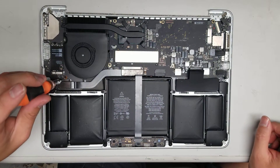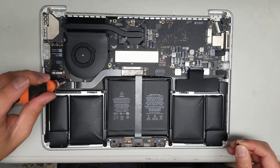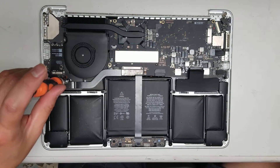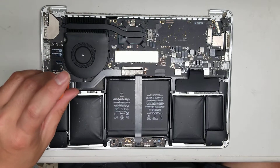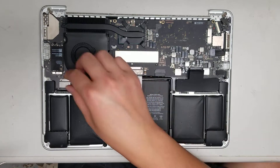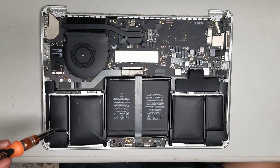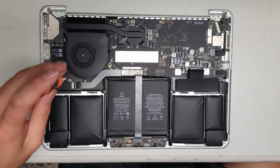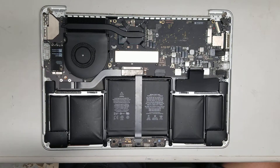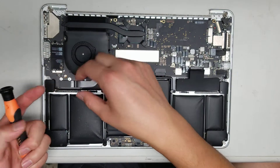Remove the two screws holding this bracket in place, then take the bracket out. There's another screw here — after you remove that, pry up this little connector just like this.